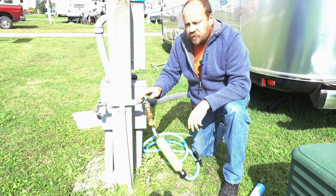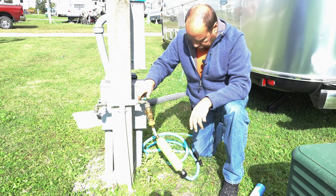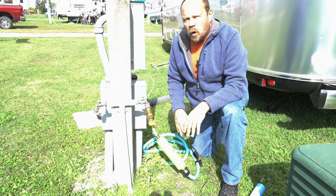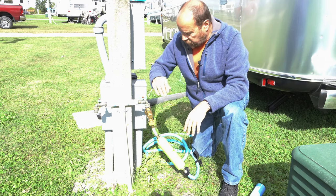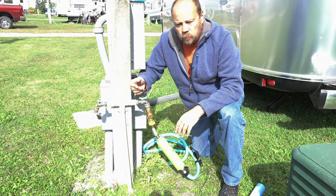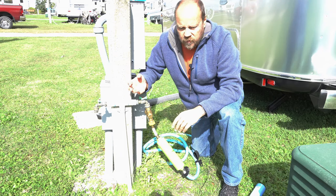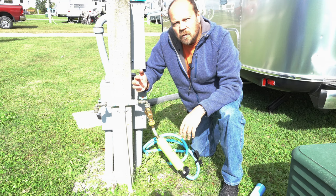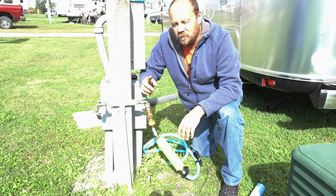Everything is in place. We'll run some water through it, make sure everything runs clear, and then do what we normally do — make iced tea and whatever we drink — and we'll see how the water tastes. Stay tuned for a follow-up video on that.